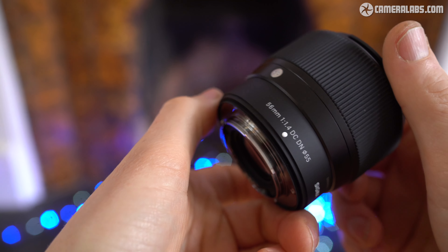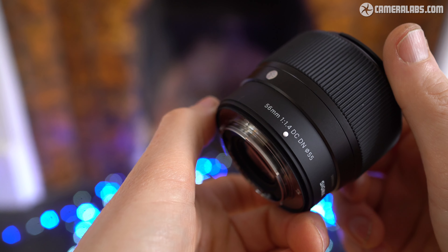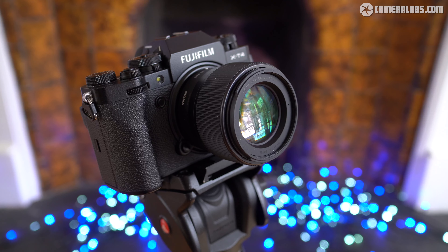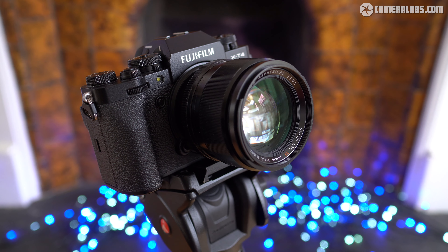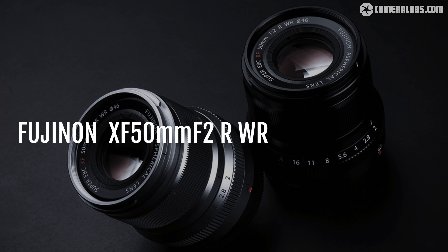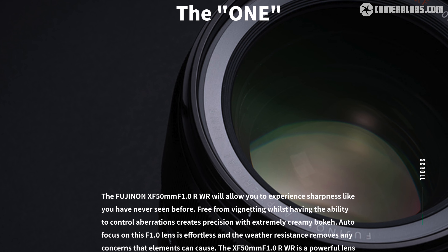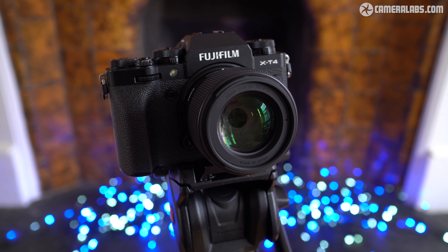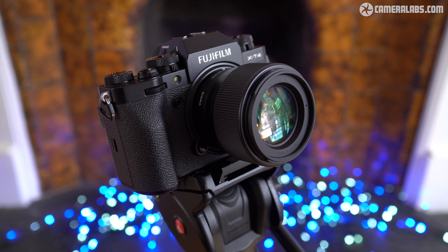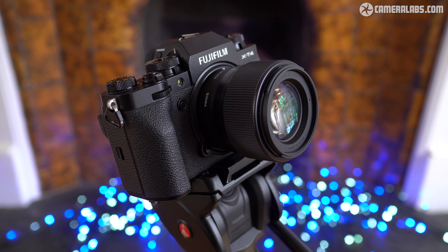The mount is new and the electronics adapted to work with Fujifilm's autofocus and in-camera corrections, but the optics, build, and overall quality remain the same as before. Even though the X mount version was launched in 2022, it employs a lens design from 2018 — still making the core design over four and a half years newer than Fujifilm's XF 56mm f1.2, which was launched in January 2014. The XF 50mm f2 was launched in January 2017, and the XF 50mm f1.0 in September 2020. If enough people want it, I'll try to make another comparison against the more affordable 50mm f2 in the future — just let me know in the comments.